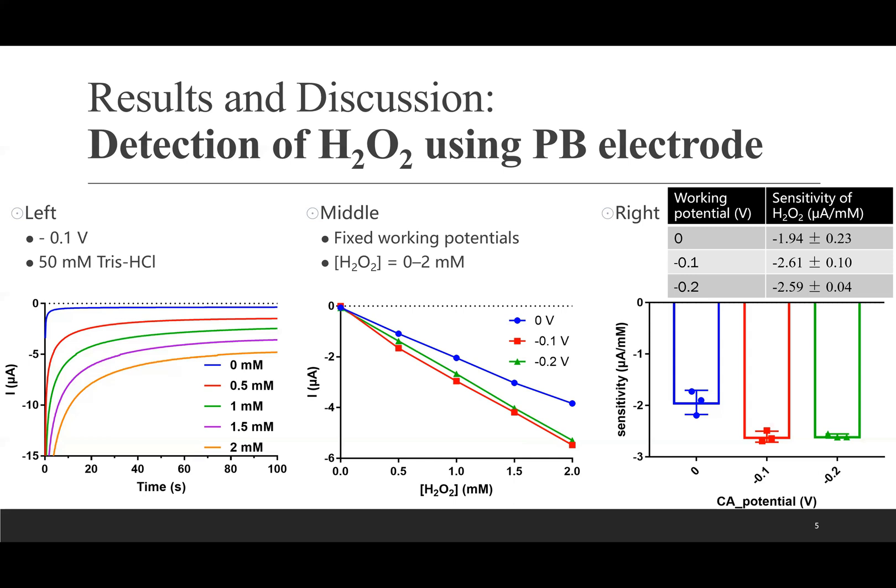In the right figure, the corresponding sensitivity at different working potentials was compared. Sensitivity of hydrogen peroxide detection is the slope of the calibration curve, plotted as hydrogen peroxide concentration versus current value at the 60-second mark of the amperometric response. The PB electrode had good electrocatalytic ability towards hydrogen peroxide at −0.1 V, which was selected as the applied potential for subsequent amperometric measurements.